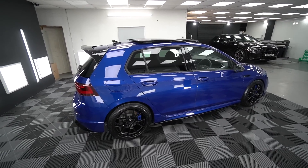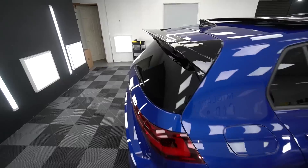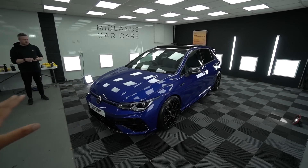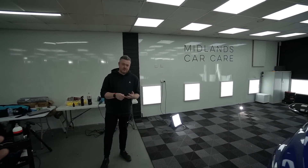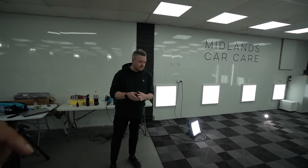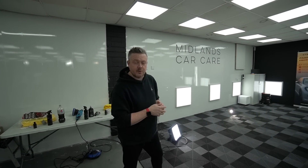On this freshly polished Golf R it looks absolutely stunning. Ignore the fact that I've only got three centre caps for now. It really does show that you can improve an already new car. Before we end things, I just want to mention a few things — Midlands Car Care is based in Warwick. I'll leave the Instagram down in the description. If you need any PPF, detailing, and stuff like this, give them a shout on Instagram and they'll get back to you.